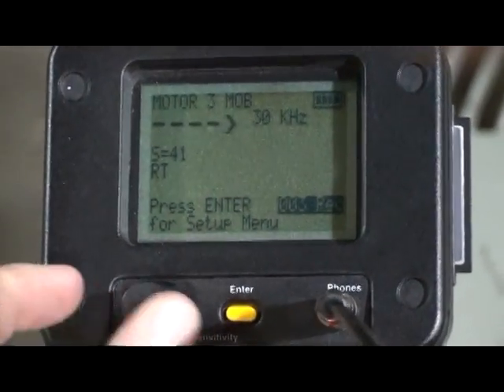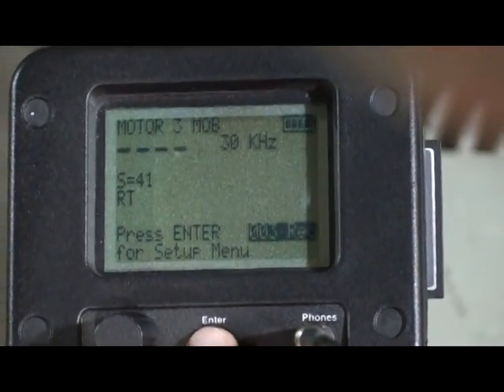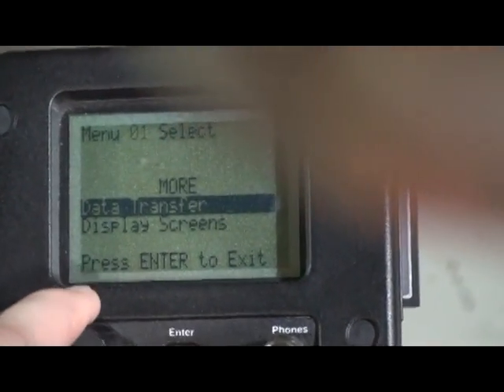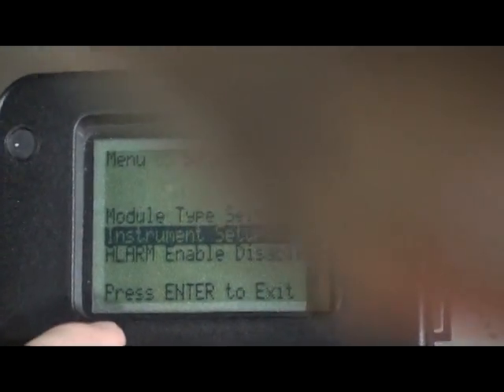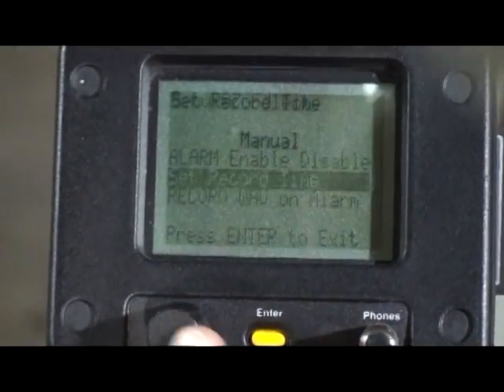If you want to record sounds, there are two options. In the function bar, spin to setup menu. Spin to menu 8, set record time. There are two selections: manual or timed.